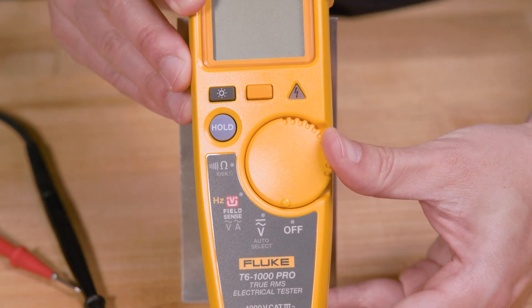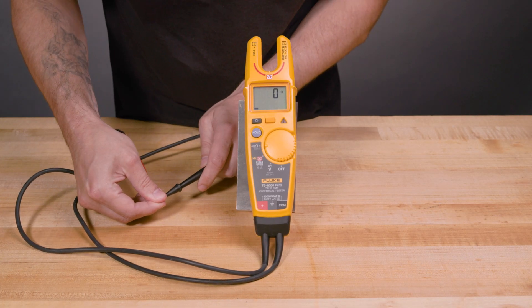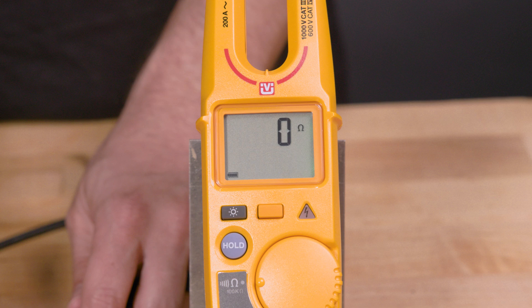To ohm out your leads, place your tester in the resistance ohms function and touch the probe tips together, red to black. The meter should read less than 0.5 ohms for good quality test leads.